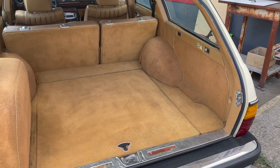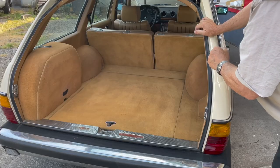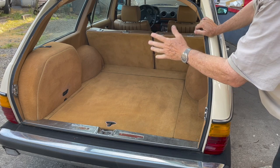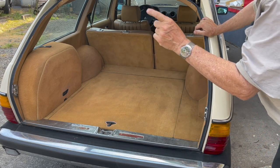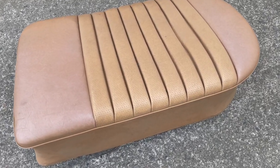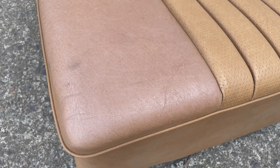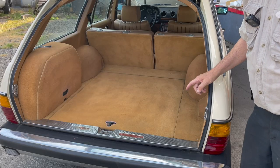A lot of people have left comments asking how do you do that with your carpet, how do you do the upholstery, how do you recolor it? Because what we're dealing with here is what we call pinkamino interior — it has a tendency to want to turn pink over time. So I'm going to show you what I do to restore Palomino interior.